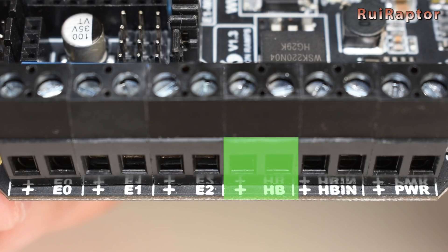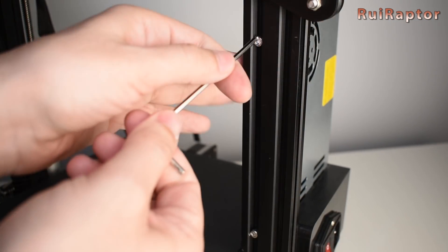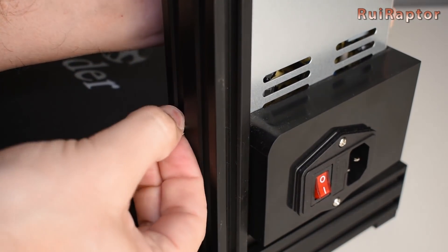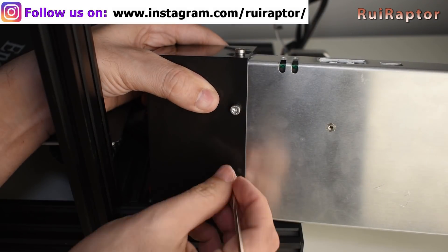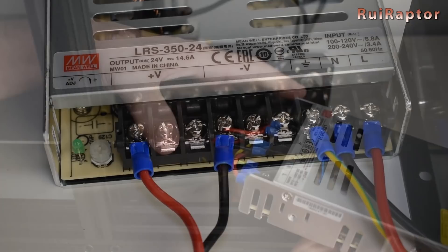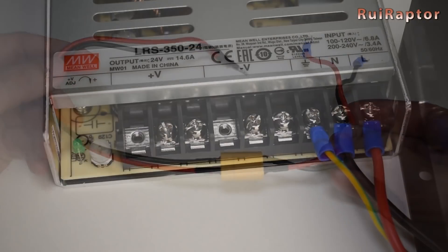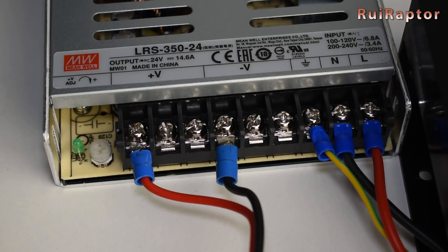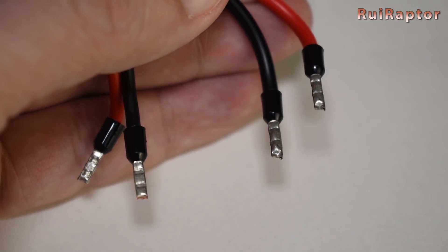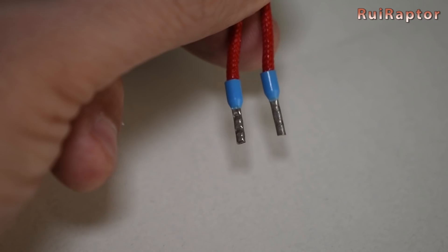Here you connect the heat bed heater wires, and here you connect the hot end heater wires. For the second set of wires we need to buy some extra wire and connect it to the power supply, and for that we need to remove the power supply. We decided to get rid of the stock yellow XT60 connector and connect directly from the power supply to the board. The new wires are connected to the DC output of the power supply. One thing that is a must is to use ferrules on the other end of the wires — this will increase the safety of your electrical connections. And don't forget to crimp ferrules on the hot end heater wires too.